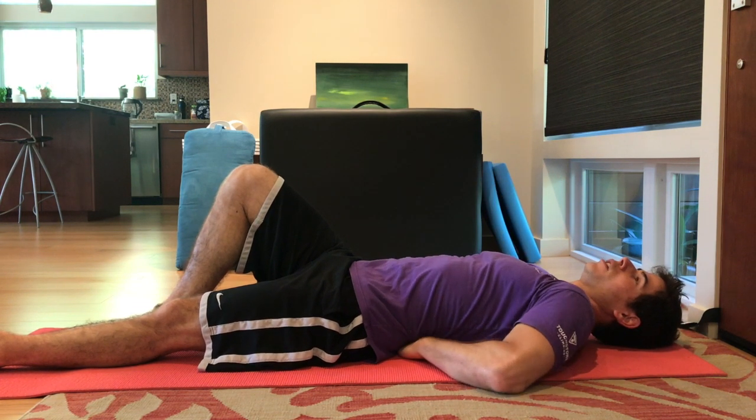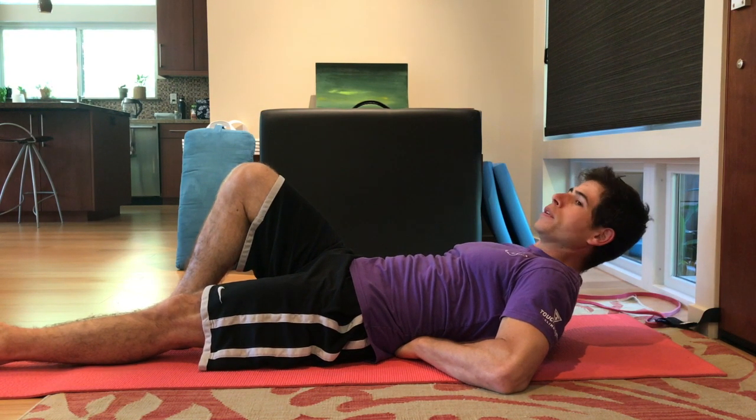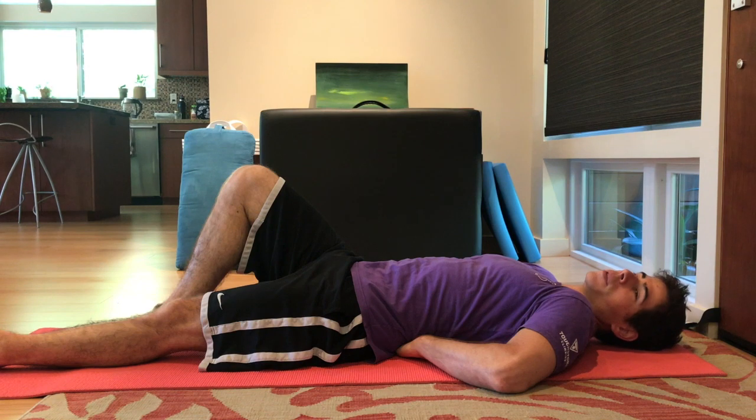From here you're going to push your elbows into the floor and then raise up, hold there for a count of six, then lower back down. And that's the curl up.